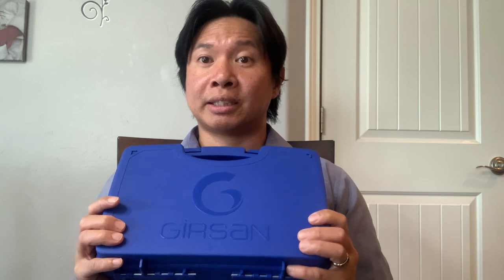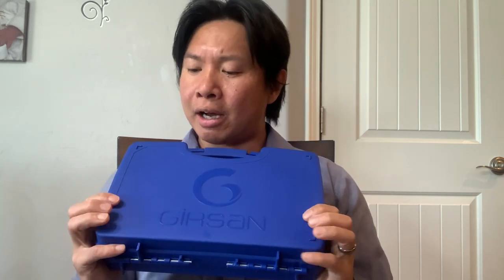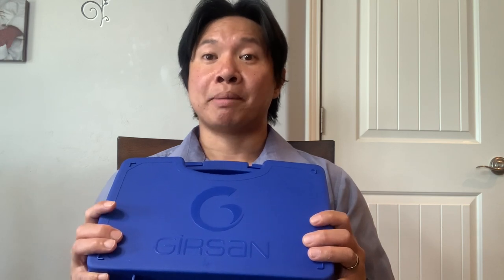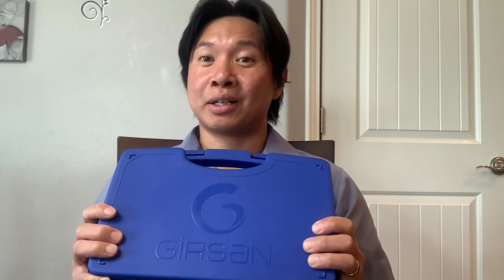This is not a paid promotional video for Sportsman's, but I'm just letting you know that's where I bought this gun. The Gerson Regard is a full-size handgun — about 4.9 inches on the barrel, so it's a pretty nice full-size handgun. The manufacturer is from Turkey, the company name is EAA, and basically this is a clone of the Beretta M9. So if you're familiar with the Beretta M9, this gun will really feel at home in your hands.